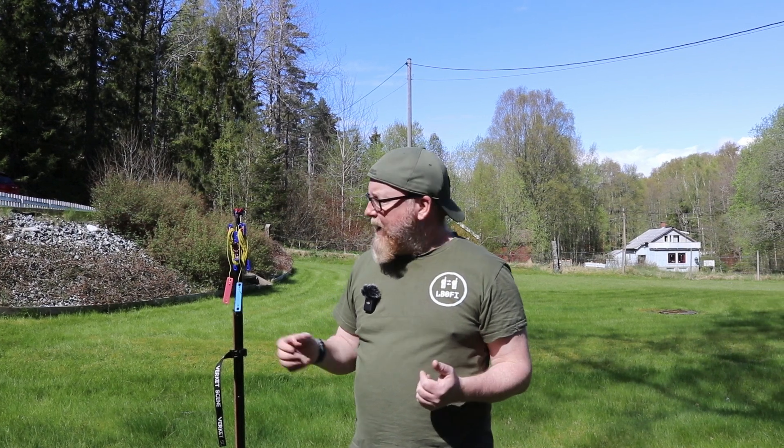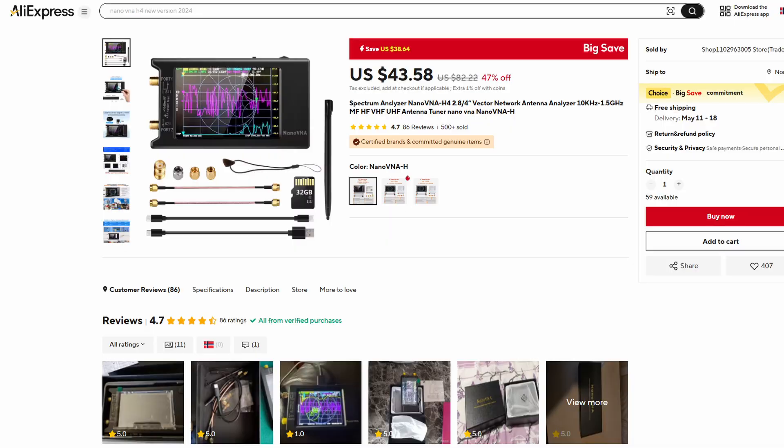What we're going to do today is take a closer look at this balun, see how I made it — the principle is exactly the same as the AliExpress balun. Then we're going to use the Nano VNA, which I got from AliExpress, to tune and trim this antenna to get the wires into resonance. We'll also discuss using a Nano VNA or another analyzer to trim an antenna.